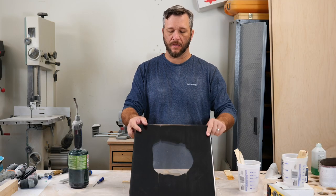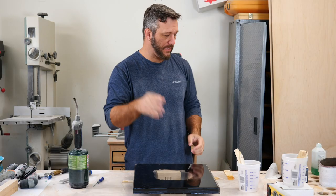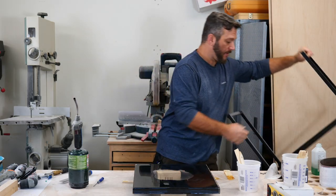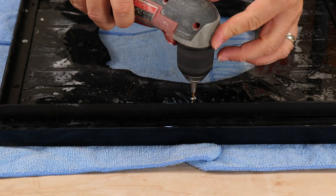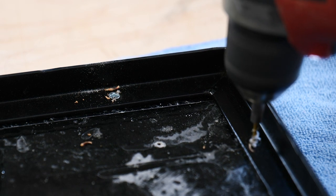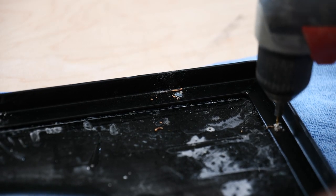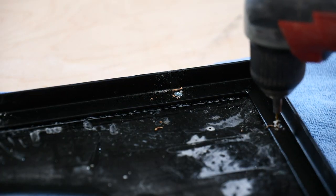The final coat of epoxy has dried and I think it came out pretty good. Now I'm going to attach it to this metal base I just happen to have. This is where my drill battery went dead — yep, the struggle is real. I left my main drill at another location and I'm stuck using these other drills that are not appropriate for the situation.